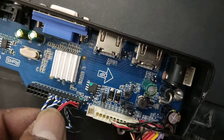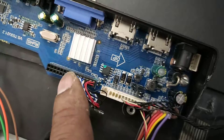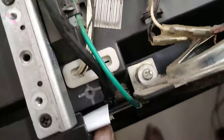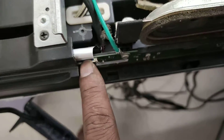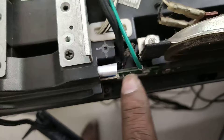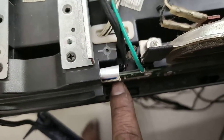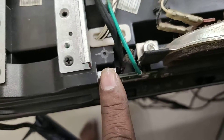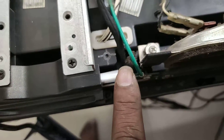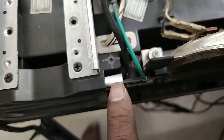This is the LVDS connection for the HD panel. On this side we have a flat strip, like Samsung. It has a polarity — make sure to observe the correct polarity when connecting the flat strip to the panel.